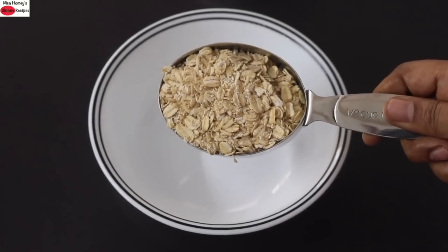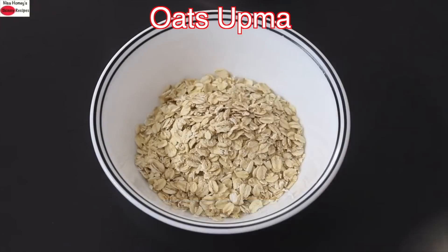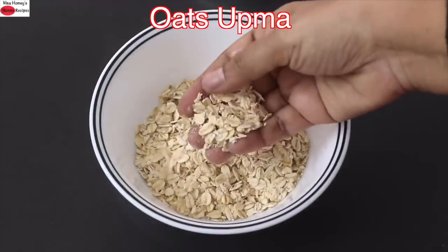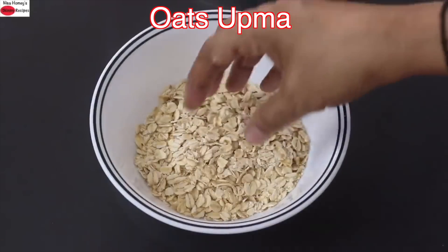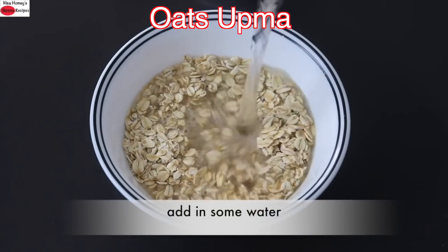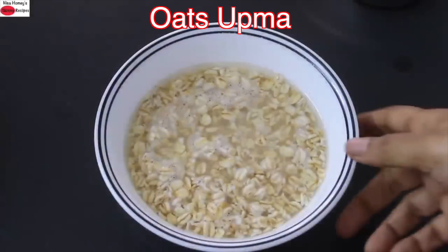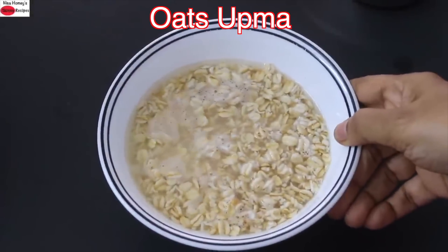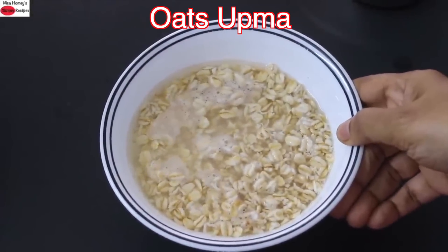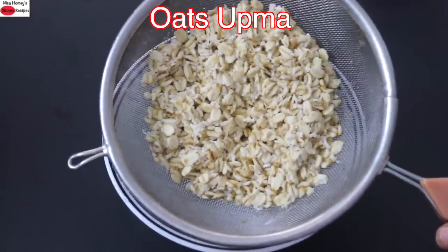Into a bowl I'm adding in half cup old-fashioned rolled oats. I prefer old-fashioned rolled oats because they are high in fiber, however you can use instant oats if you prefer. I'm adding in some water and allowing the oats to soak for about five to ten minutes. After about five minutes, I'm going to add the oats onto a strainer and rinse it under running water. Now the oats are strained and rinsed.